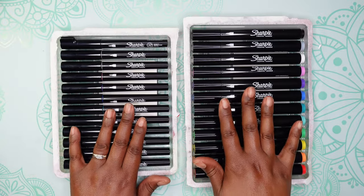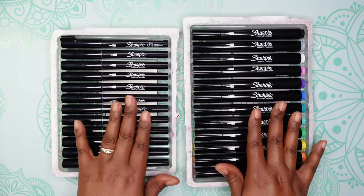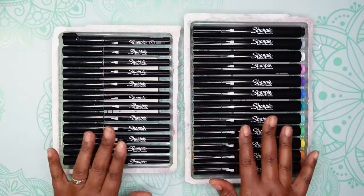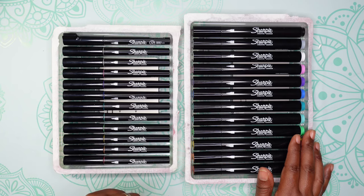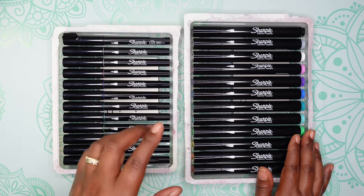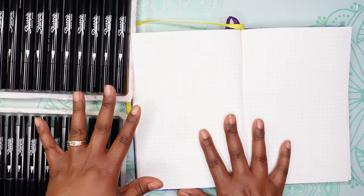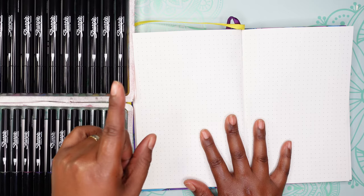Next I have the Creative Markers from Sharpie — these are somewhat new. I bought them from Walmart and paid about $20 each. I bought some brush tip markers and also the bullet point markers. These are water-based acrylic markers. I'm going to test them a little bit — I won't be swatching — but I want to see if there's a strong smell, because Sharpie permanent markers tend to have a strong odor. Since these are water-based, they might not be as strong.